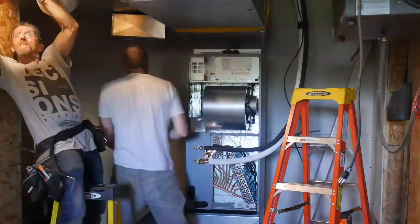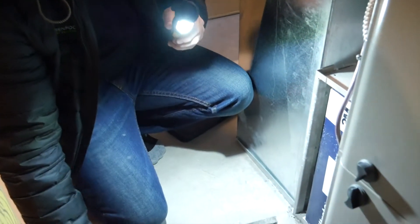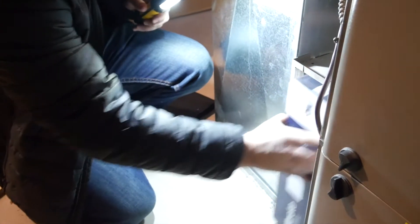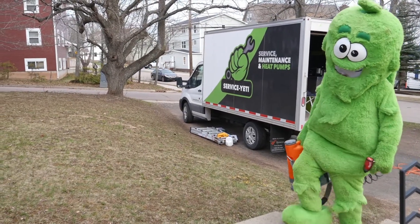There are many moving parts on these systems and they move a pile of air each year, so the manufacturer strongly recommends an inspection and maintenance checkup every two years by a certified technician. You can contact Service Yeti to schedule your next maintenance appointment.